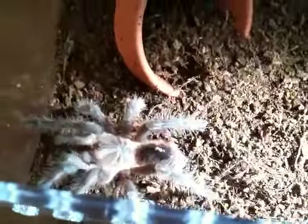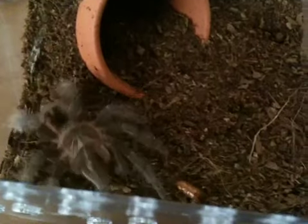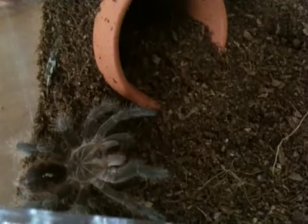Alright, well, that's my two Pemphobetius genus, and they're beautiful. Alright, take care. Let's see if she'll get that third one. Yep, she got it. Alright, take care.